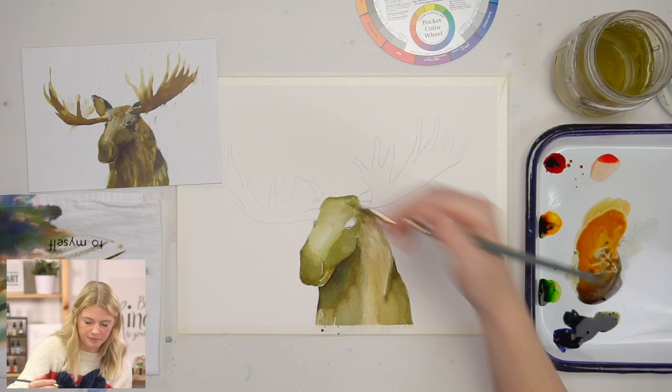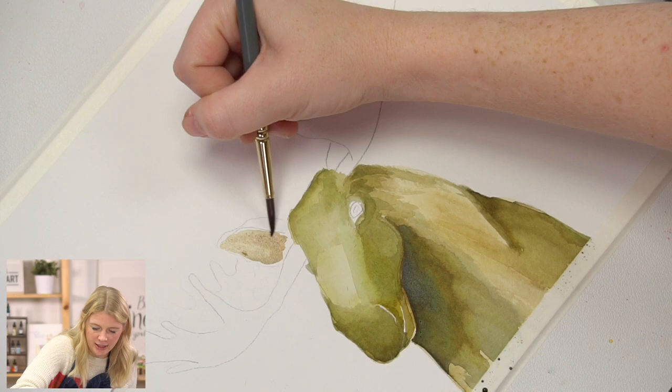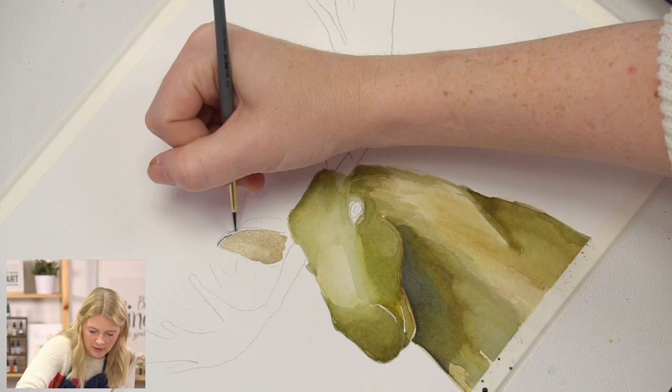Rinsing my brush, I'm going to grab some brown and do the inside of the ear. Use water to spread that out. And then on the edge of the ear — kind of the outside — it's darker, so I'm going to use my round two and grab that dark value that I mixed and put that in.